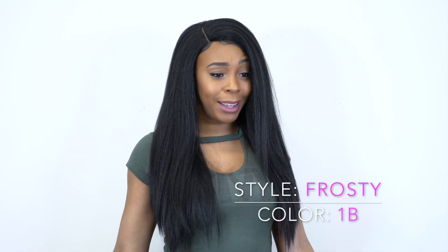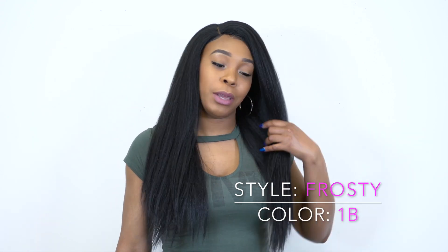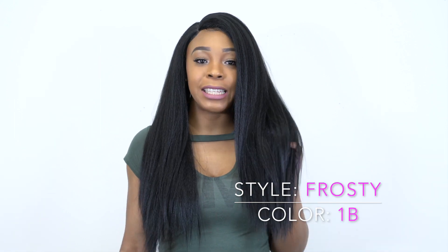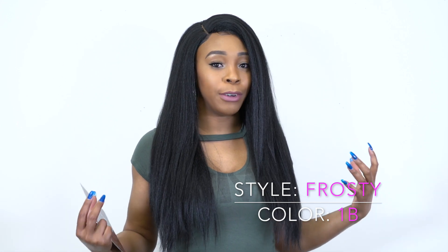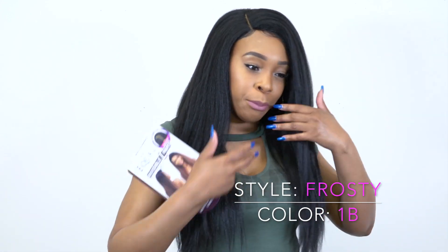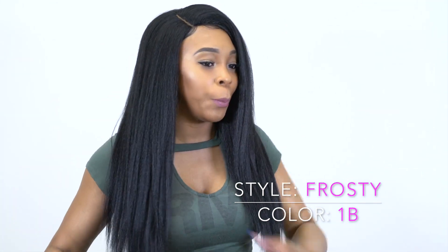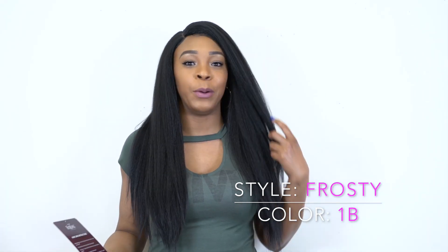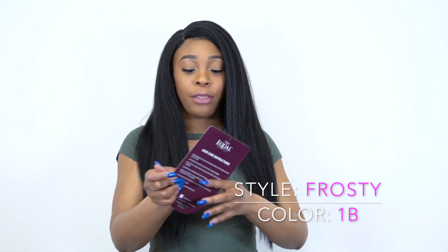I'm wearing her in color 1B and I'm so in love — I've never been so in love with a wig before. This has a natural yaki hair texture. You can tell how thick it is, how full it looks — it looks like a natural hair blowout style. I love this hair and I'm so hyped that I got it in a 1B.